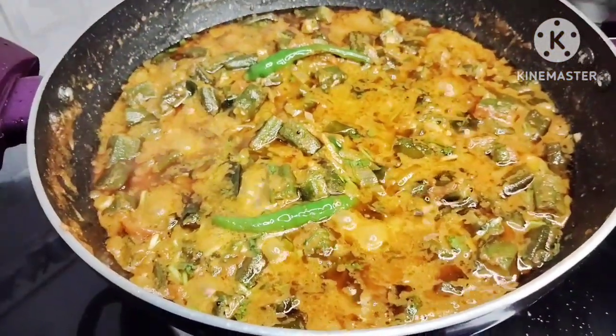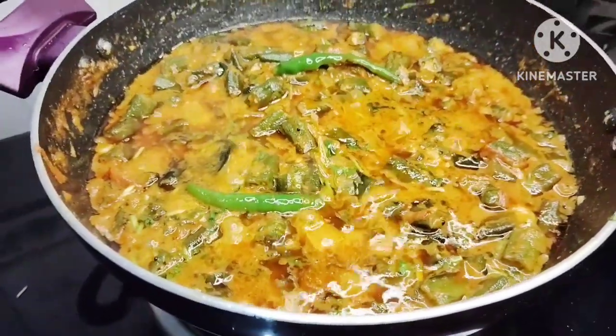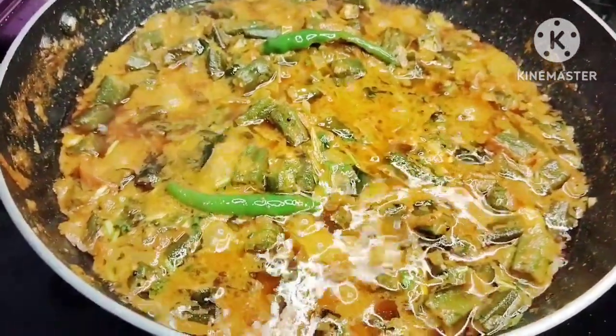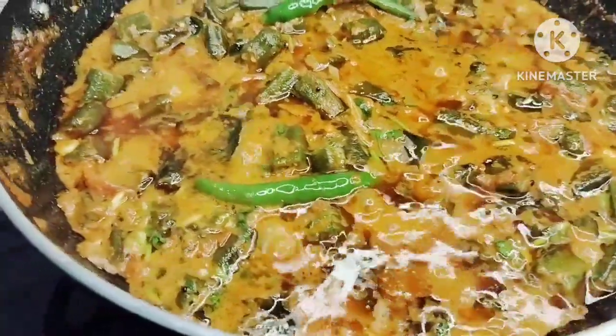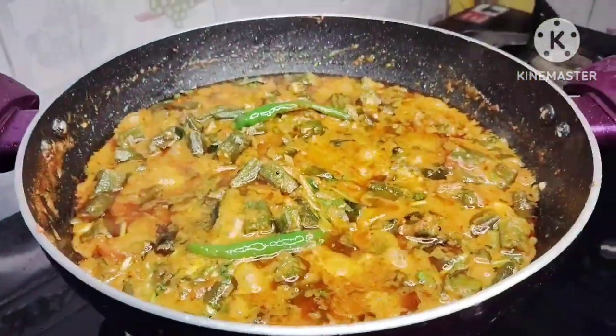This gravy has a creamy texture. It has a very good taste with roti, paratha, chapati and vice versa. You can try this gravy in the early days.